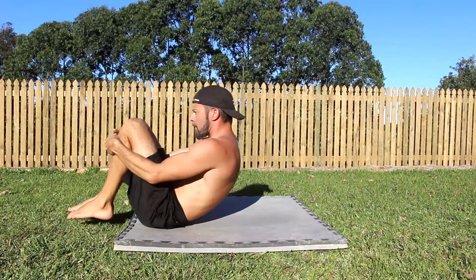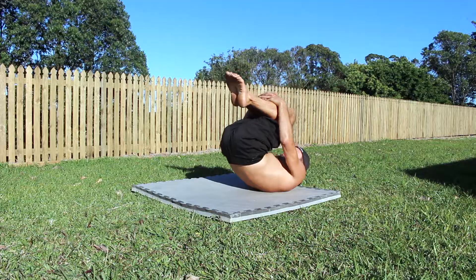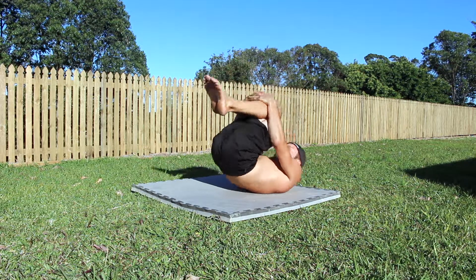Lie on the floor, bring the knees as close to the chest as possible, and bring the heels of the feet as close to the butt as possible.